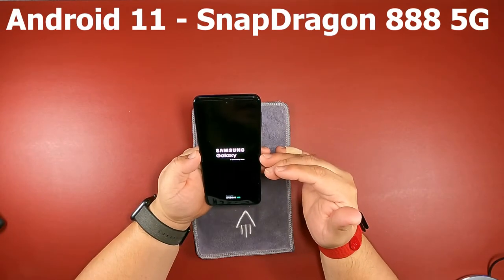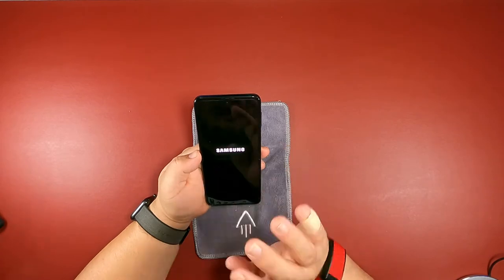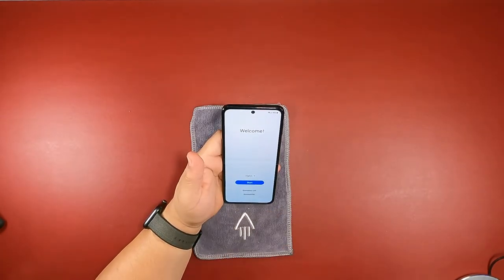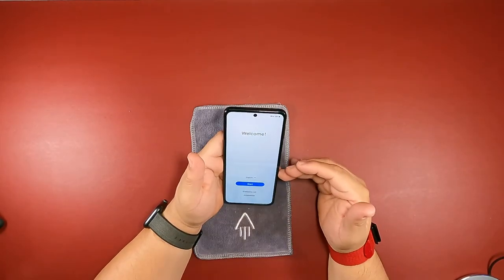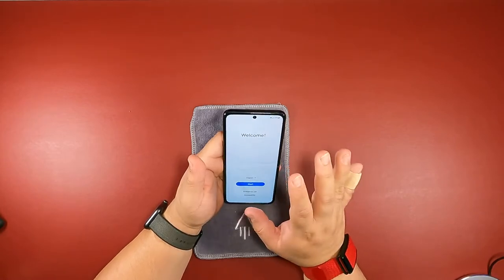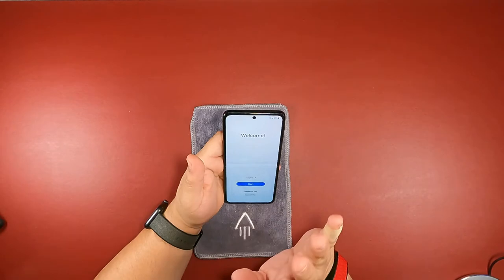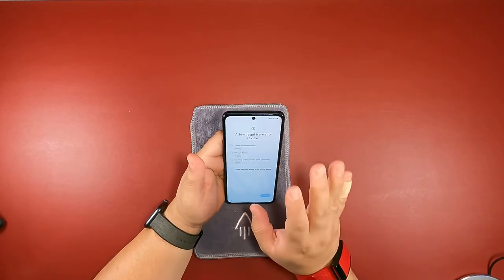The phone itself is running Android 11 right out of the box. You have a Snapdragon 888, so you know you're running the latest chip — it's a fast phone. The one I picked up from T-Mobile has 128GB of storage with 8GB of RAM. It does go all the way up to 256GB if you want, and I totally recommend the 256. For me, 128GB is enough for what I use the phone for.